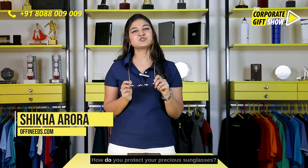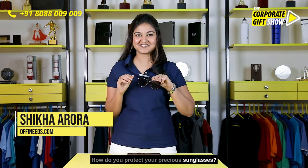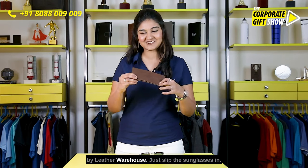Your sunglasses protect your precious eyes. How do you protect your precious sunglasses? Presenting to you this leather custom made sunglass cover for your precious sunglasses by Leather Warehouse.